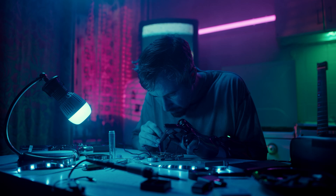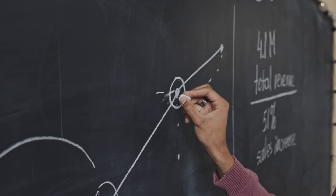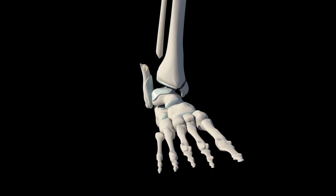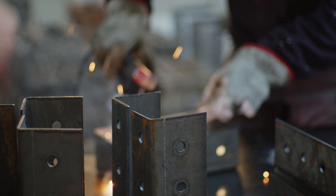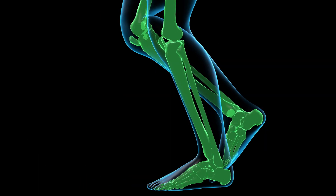They knew that to make exosuits viable for everyday life, they had to go back to the basics. Walking is a fundamental movement, but it puts a lot of strain on the ankle joint. Instead of focusing on adding more rigid parts, they took inspiration from human anatomy — the same muscles, tendons, and ligaments that help us walk every day.